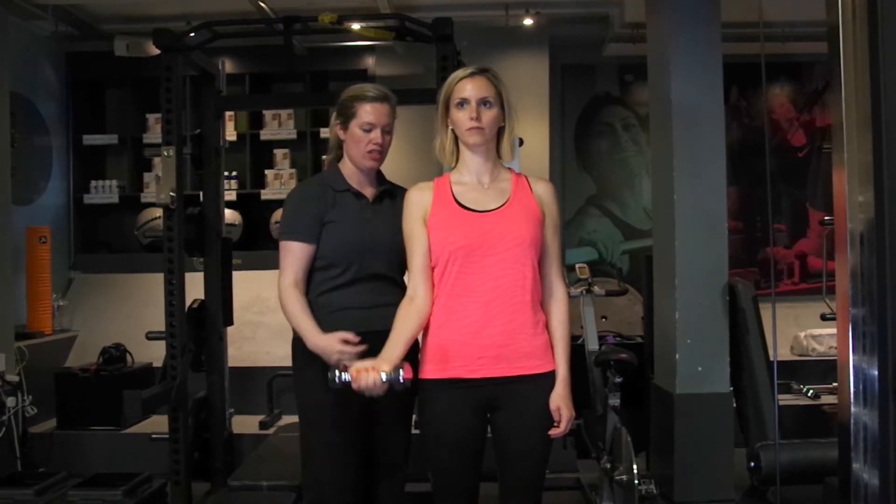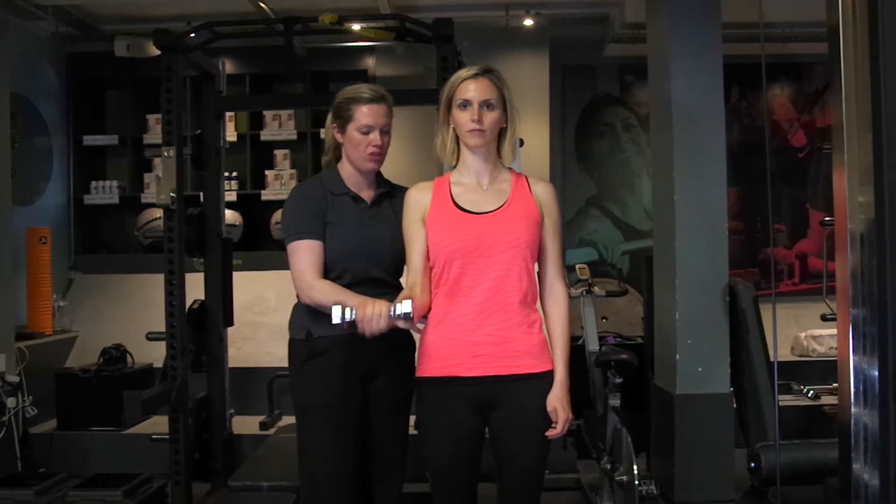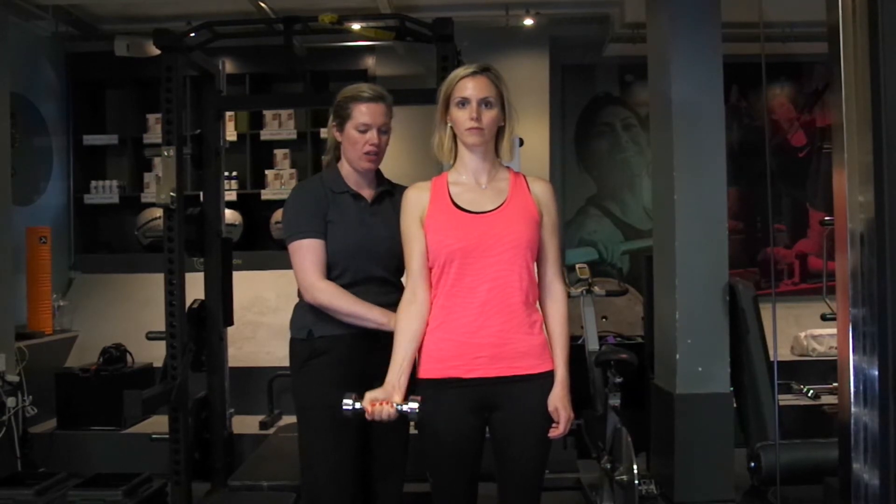Bending, straighten. Stay nice and still through your body so you're really just working that elbow joint.